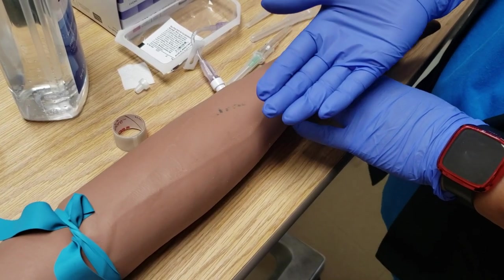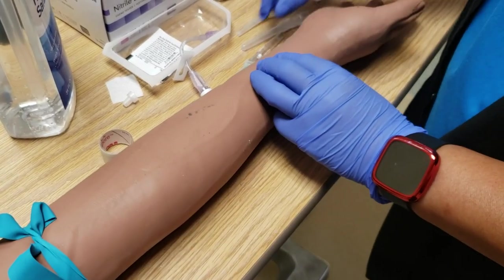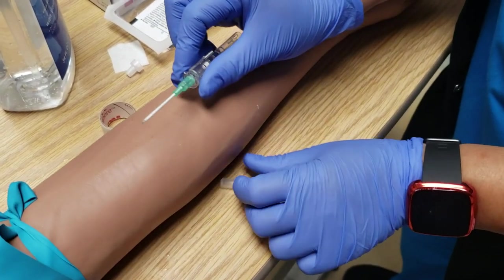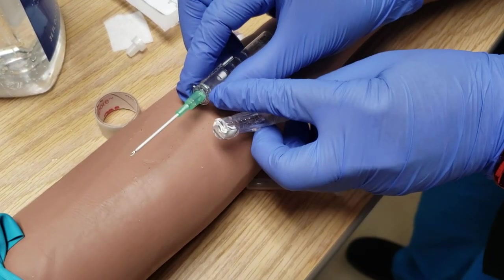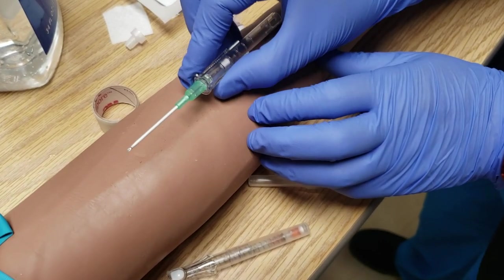I'm going to show you how to insert the other catheters. We're going to say that I've already prepped this, put my catheter on and done my prep already, and I'm going to show you this type of catheter. The difference between this and the newer one is that this has that safety button here. This one also has a safety but it doesn't have the button. This is still floating around so you might see this type of catheter.